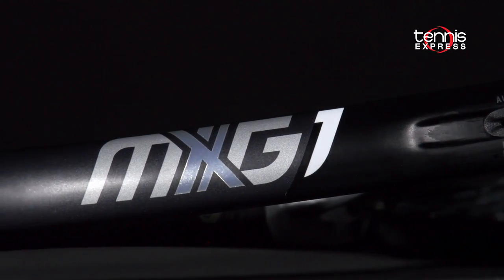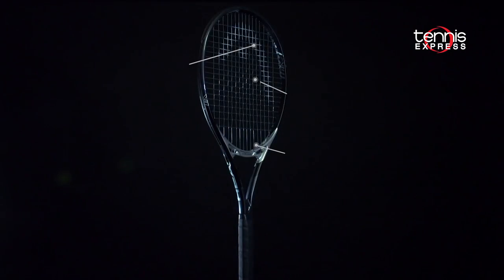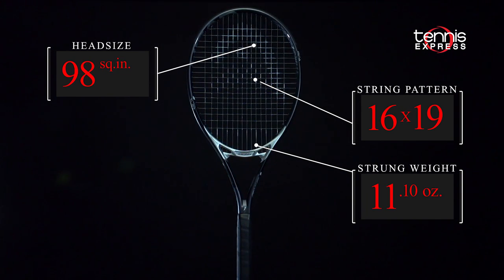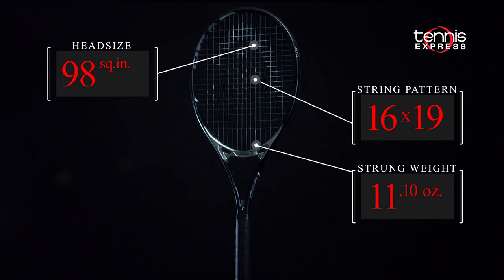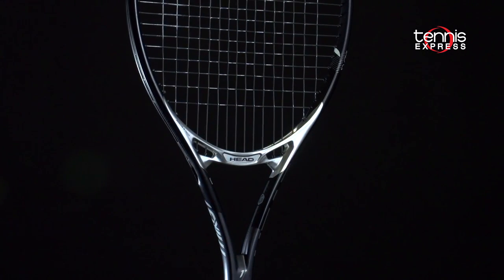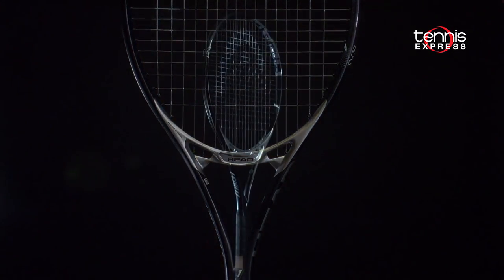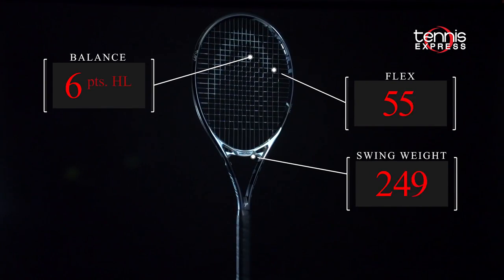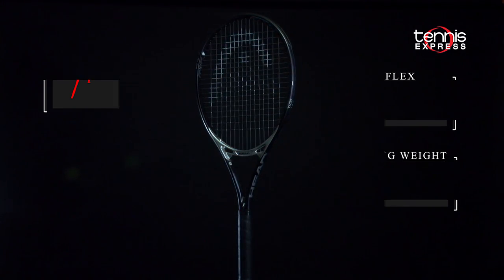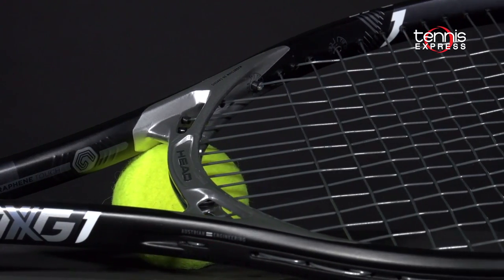Head has added MXG technology to a smaller 98 square inch head size, a thinner 22 millimeter beam, and a weight just over 11 ounces. The feature that jumps out on the MXG1 is the precision injected magnesium graphene at the throat of the racket. The design makes the main strings a bit longer than the standard throat and allows the strings to move more, increasing power and the size of the sweet spot.